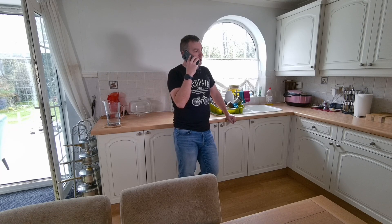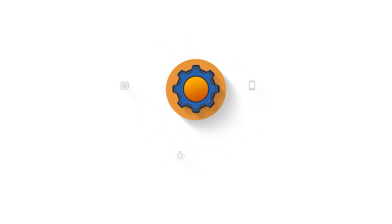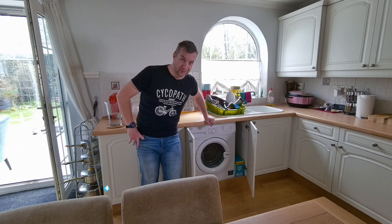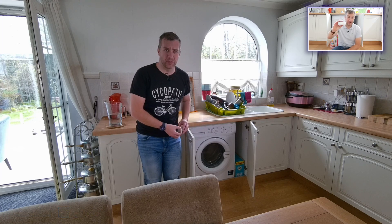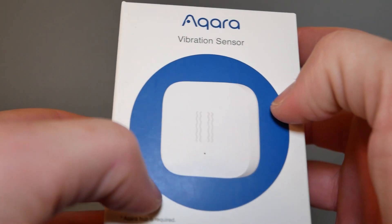Hi, it's Matt from Not Enough Tech. This is an inexpensive washing machine — one of those that you could actually fit in a cabinet. I've made it smart, and you can watch that in a previous video. One of the first comments posted on it was: 'Yeah, but you could do that with a vibration sensor, right?' Challenge accepted.